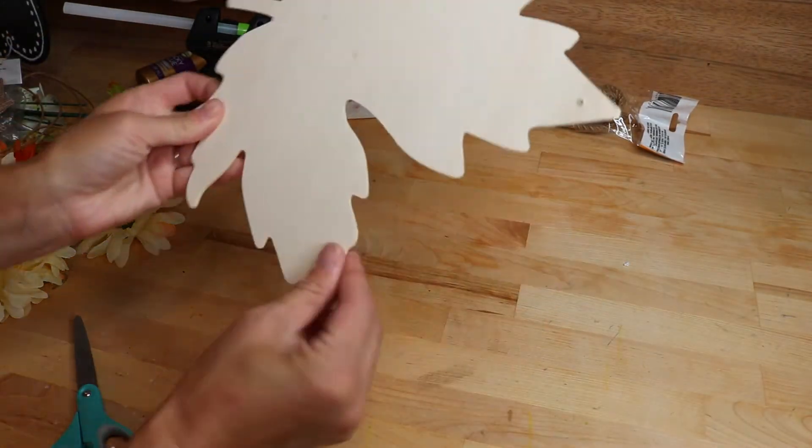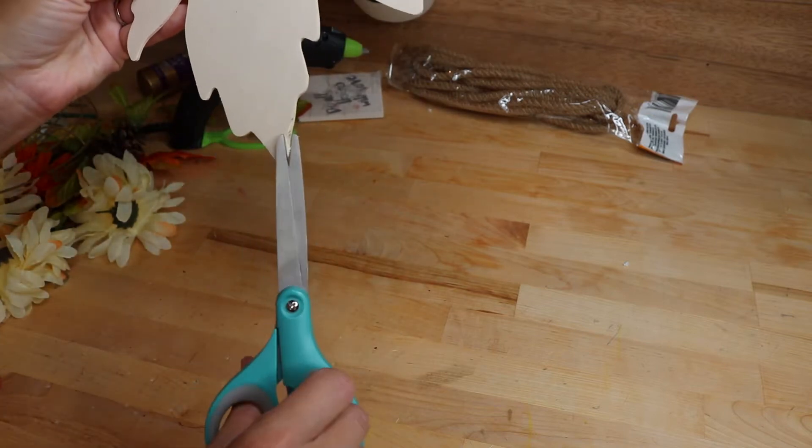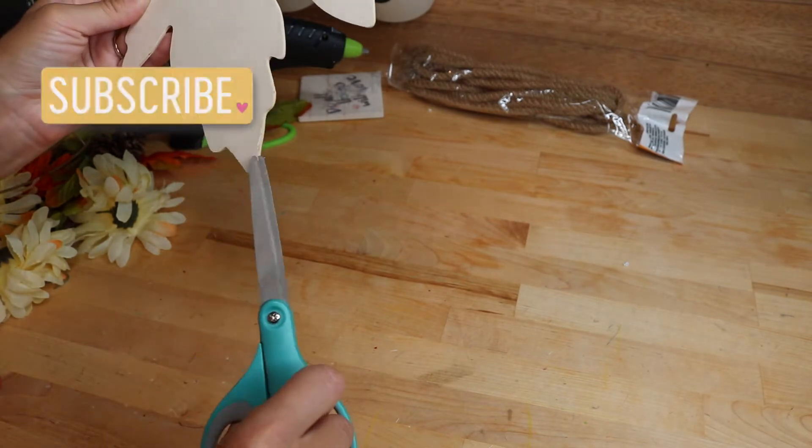Hi and welcome to Chronically Beautiful, where we're trying to live our best life even though we probably don't feel like it. We are doing some more fall crafting today — I'm just loving crafting right now, it is feeding my soul and it's awesome.